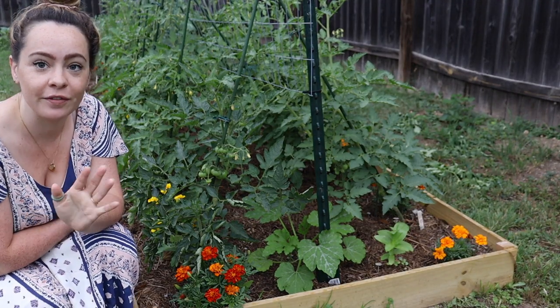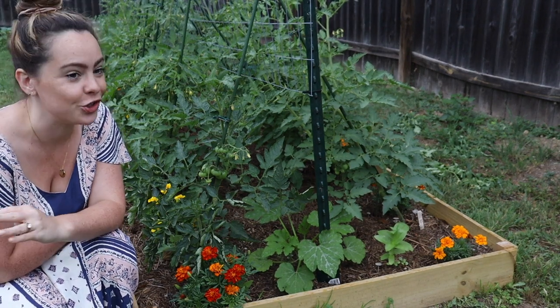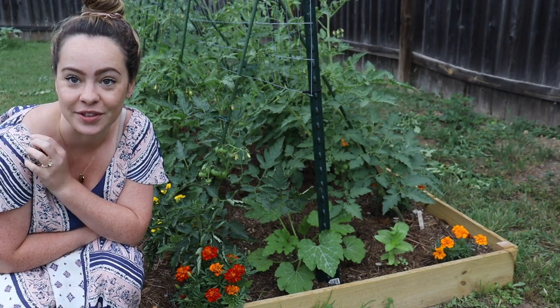I also grow indeterminates. On the converse side, indeterminate tomatoes have an indetermined height. A lot of people here in the south will grow their tomatoes in the spring, get their spring crop, and then baby them through the hottest parts of the year — because they'll actually start resetting fruit in the fall when temperatures come down. We typically don't get our first freeze until well into November, maybe even December, and some years not until January.